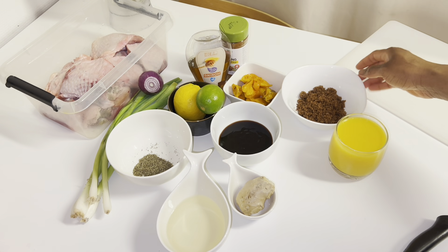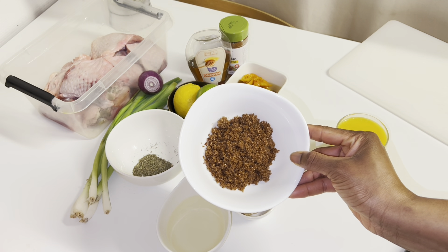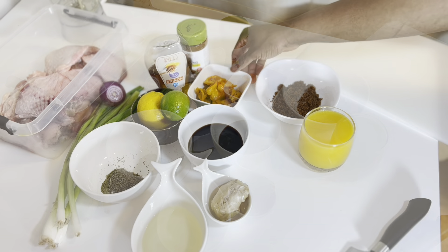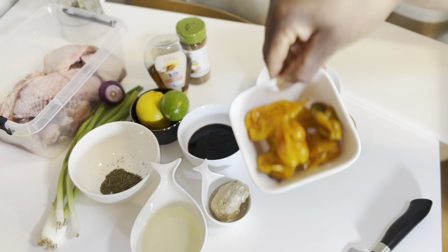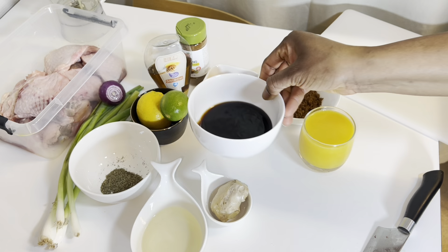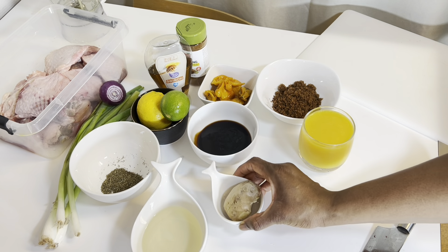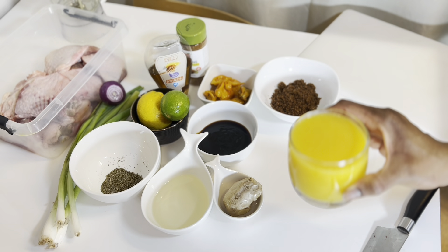This is a jerk spice — it is really really nice and amazing. I'm also going to be using some brown sugar, and some scotch bonnet pepper, because it gives a very beautiful balance of sweet and spicy at the same time. The flavors of this thing are just so incredible. I'm also using some dark soy sauce, some ginger, and olive oil — you can use vegetable oil if you have that — and some orange juice.